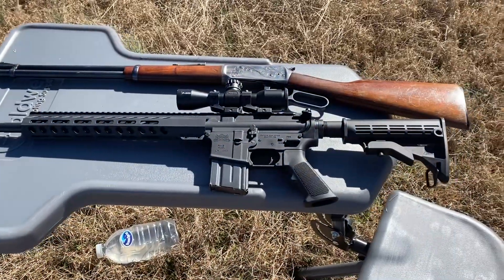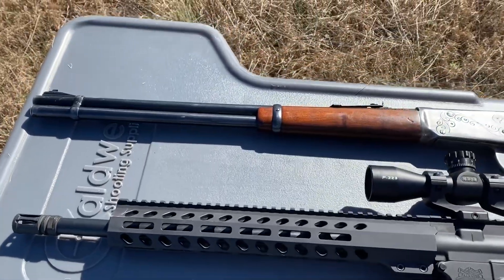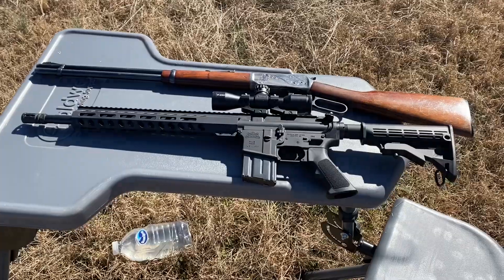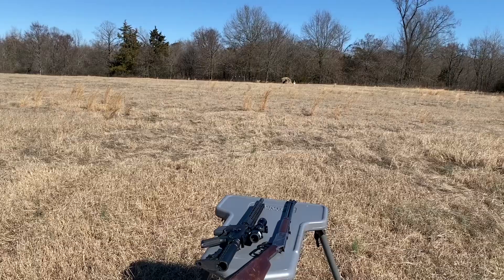These are the guns I'm going to be shooting. The 300 Blackout — I believe that's a 16-inch barrel. The 30-30, I believe, has a 20-inch barrel, so the 30-30 does have the longer barrel. My block of ballistic gel is up against that bale of hay. I'm hoping I can hit it with the 30-30.